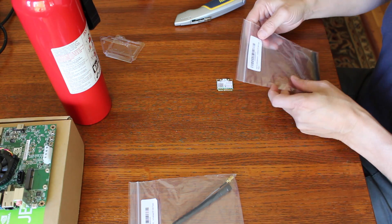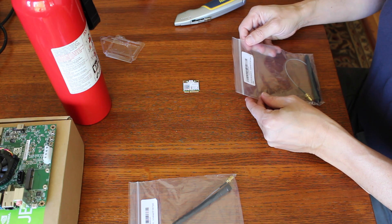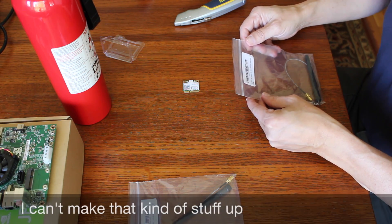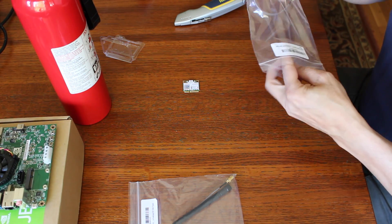And I have a couple of antennas for the device. This is a mini PCIe Wi-Fi antenna kit — two bulkhead RP-SMA pigtails. And it's new. That's pretty simple.